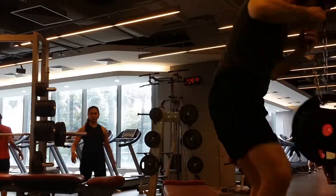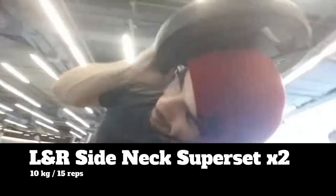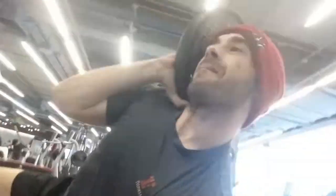Once we're done with the harness, we're going to move into some side neck work with the plates, just leaning off the side of a bench. A quick two sets, 15 each, 10 kilograms.